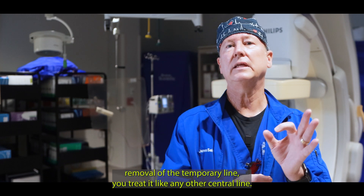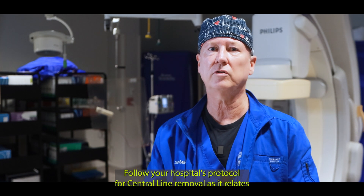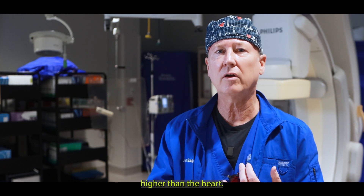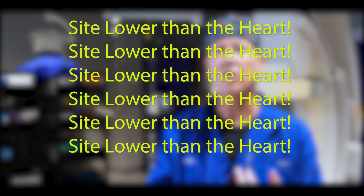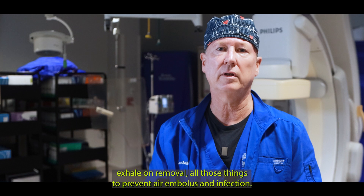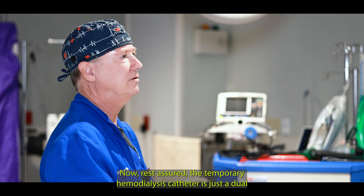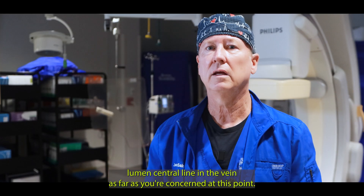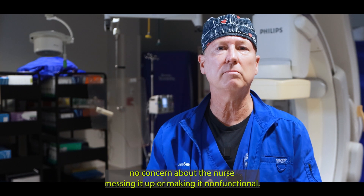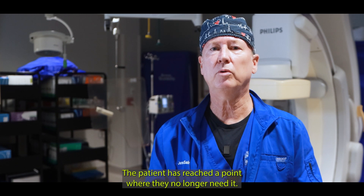When it comes time for removal of the temporary line, you treat it like any other central line. Follow your hospital's protocol for central line removal — cleaning it, preferably having the site higher than the heart, removing the suture, having the patient exhale on removal — all those things to prevent air embolism and infection. Rest assured the temporary hemodialysis catheter is just a dual lumen central line in the vein as far as you're concerned at this point. You have reached the point where there's no concern about the nurse messing it up or making it non-functional — you're removing it. The patient has reached a point where they no longer need it.